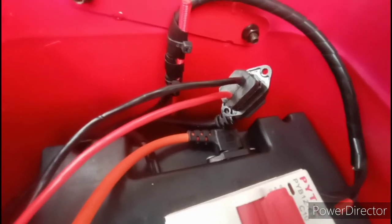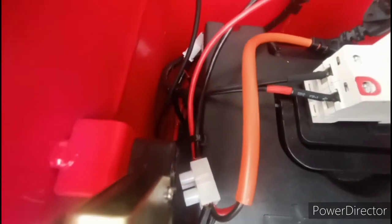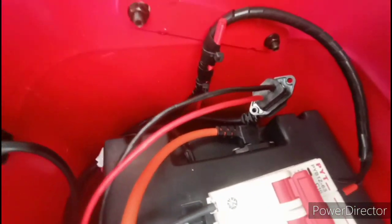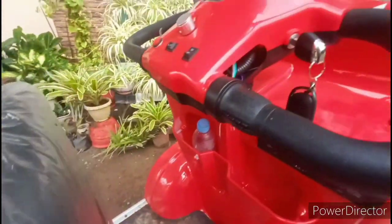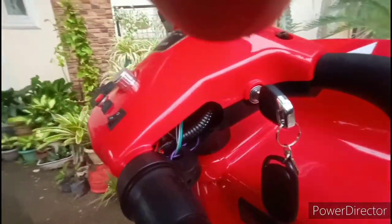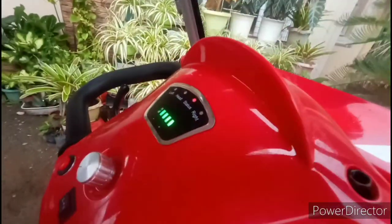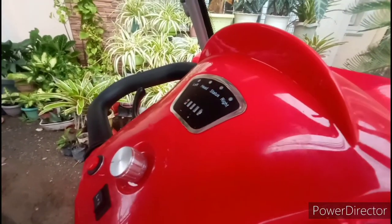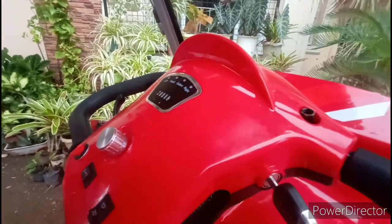You can see I have the bypass plugged in and it's all bypassed. Now if you go up here and look, there's the key right there. You see the light comes on — so it's all set. It works just fine. There's nothing wrong with it.